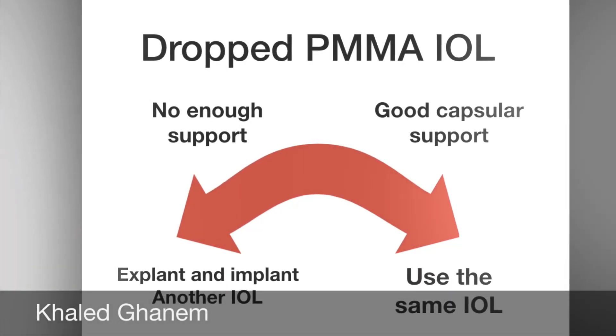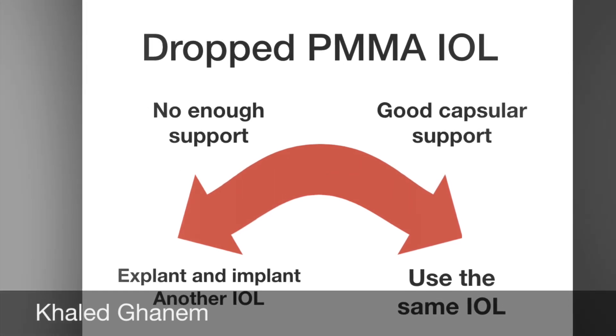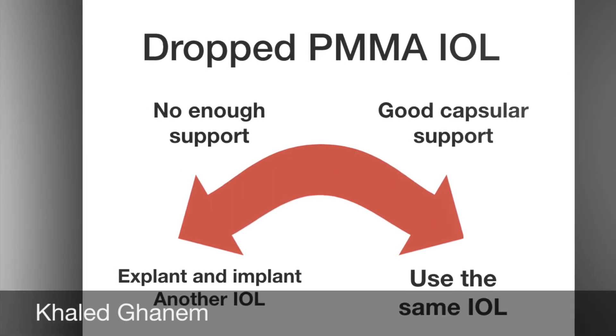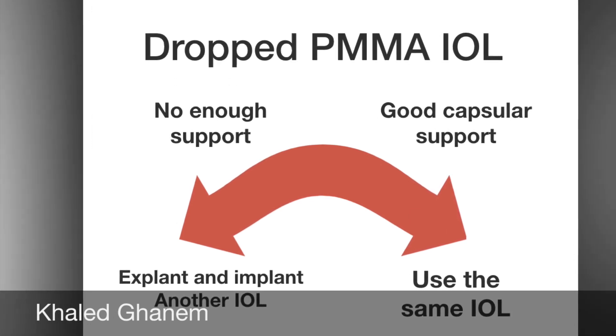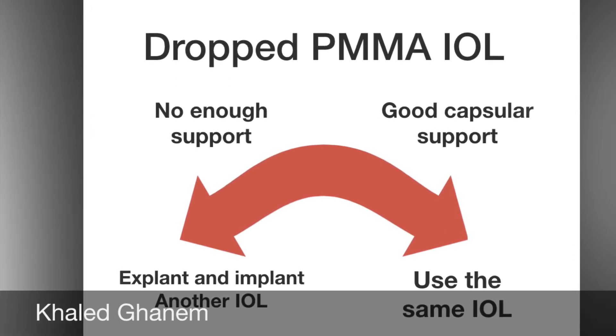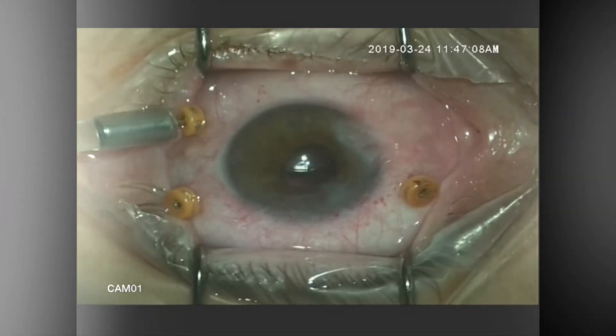When managing a dropped PMMA IOL, you should keep in mind that you either have good capsular support and will use the same IOL, or there is not enough support and you will explant it and implant another IOL. Here I am going to show the steps of explanting a dropped PMMA IOL in an easy way.